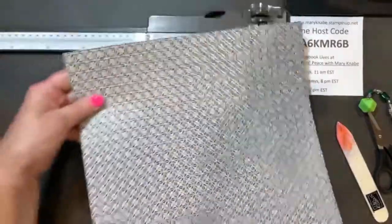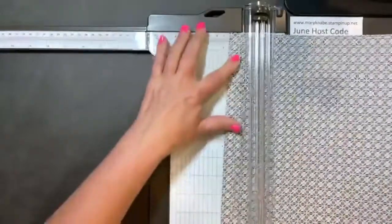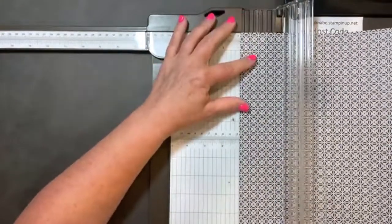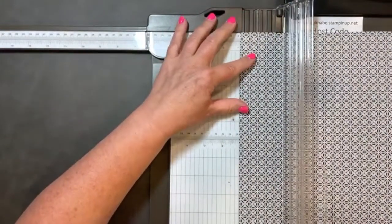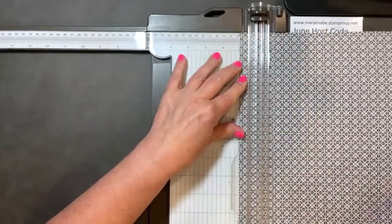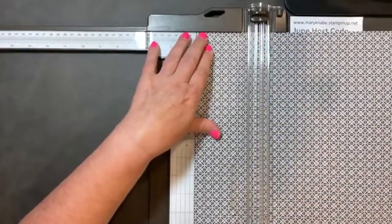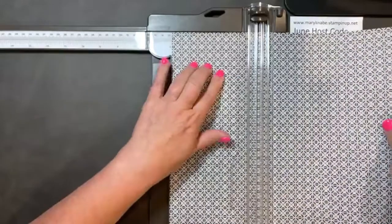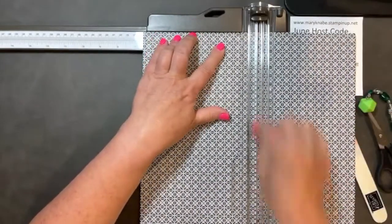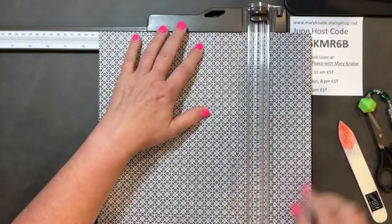You're then going to turn that Designer Series paper. And now we're going to do some more scoring. We're going to score at 1 inch, then 3 and a half, 6 and a half, and 9 inches.